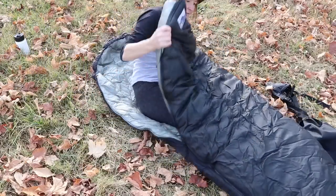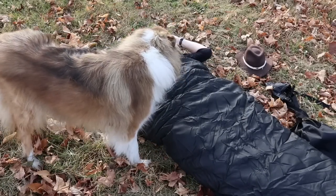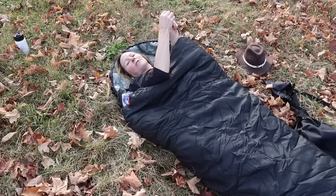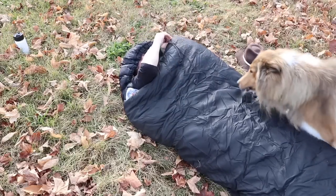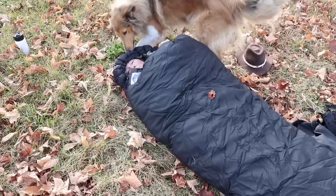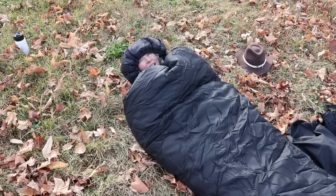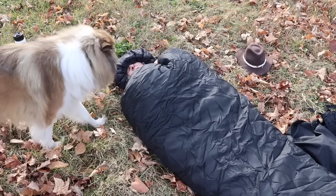So you get in this bag and zip it up. You can see how much space is around my head. If I want to have this come up around my head and be cozy, I have to pull on this toggle and drawstring, pull it up and cinch it. With it zipped up, the drawstring is right against my forehead and it's not very comfortable. And if I want to cinch it up even more, I still just have this open space.